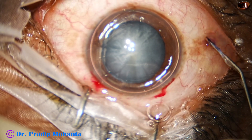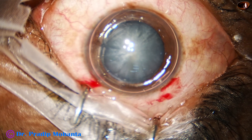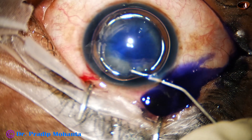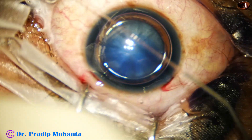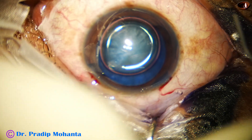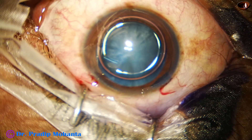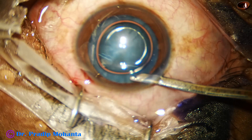An air bubble is injected. Beneath this air bubble, trypan blue dye is applied over the anterior capsule. And now adrenaline is used to maintain the dilatation of the pupil.